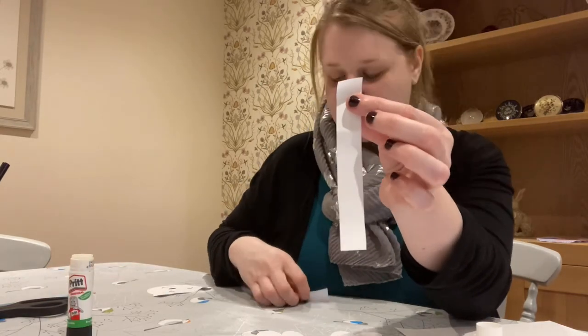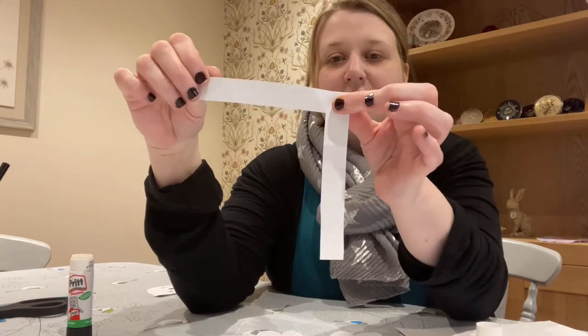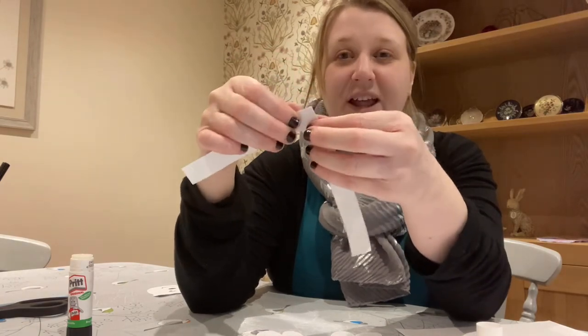Then holding it this way, we need to grab the other one, lay that like that, and stick them together.